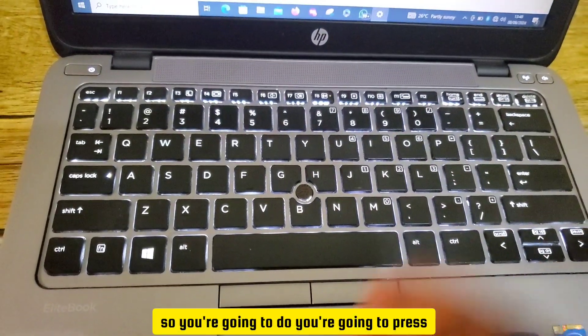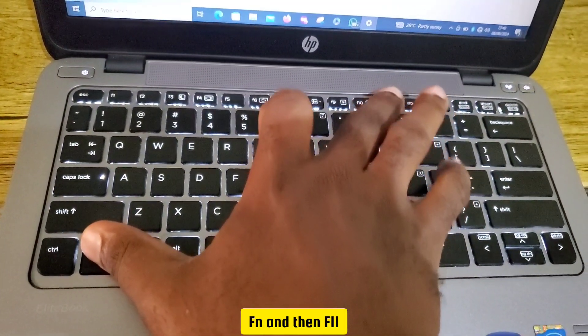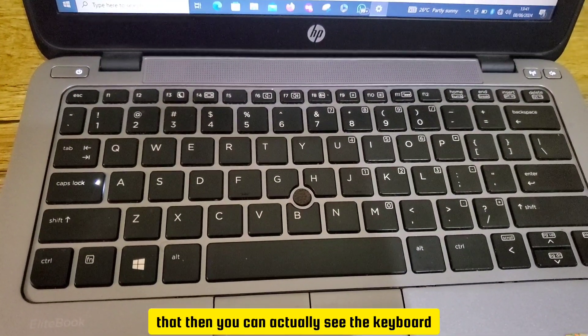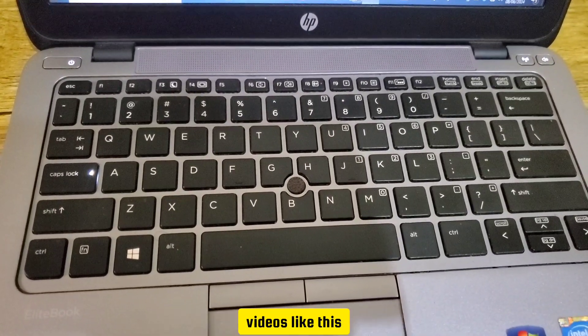You're going to press Fn and then F11. Once you press that, you can see the keyboard backlight is off. Subscribe for more videos like this.